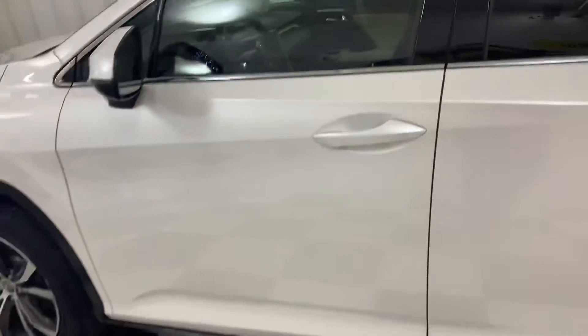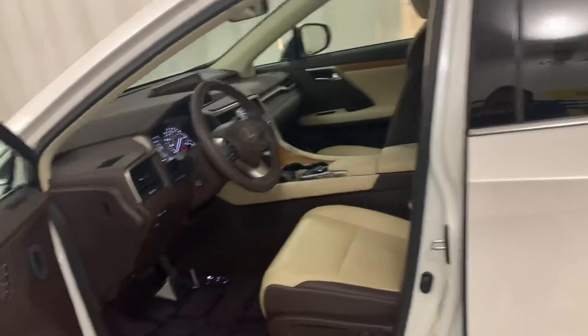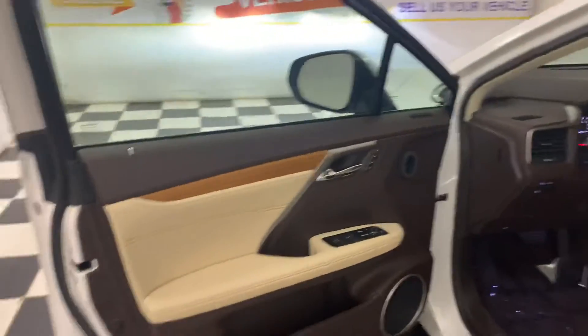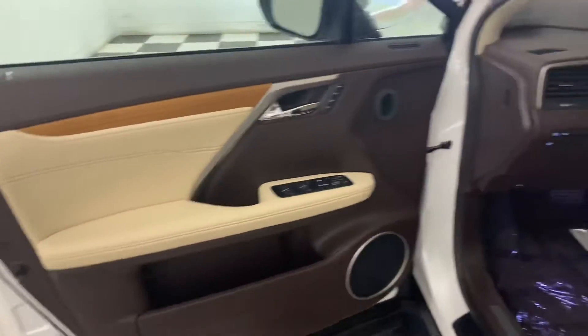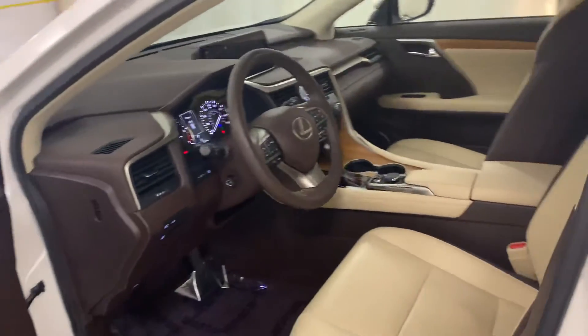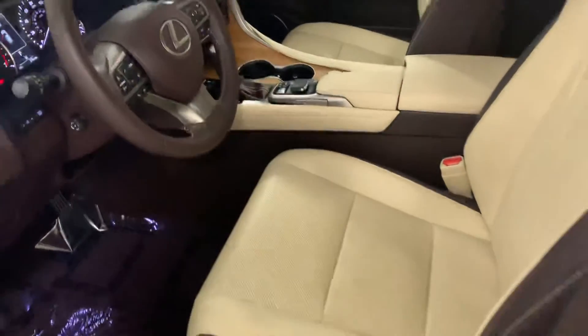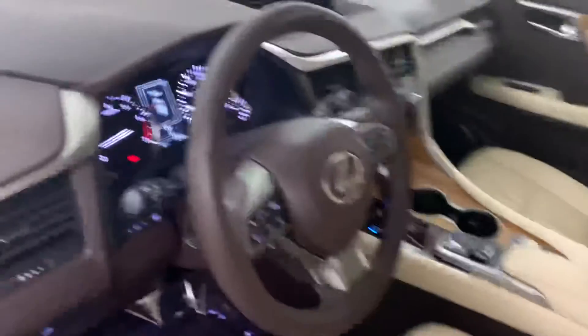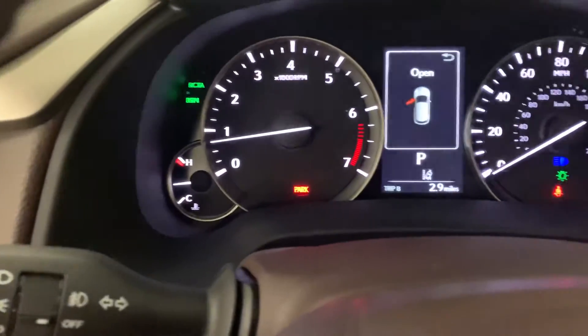This is the driver's door. Driver's door panel. Driver's seats. Show you everything over here. That's the parking brake.